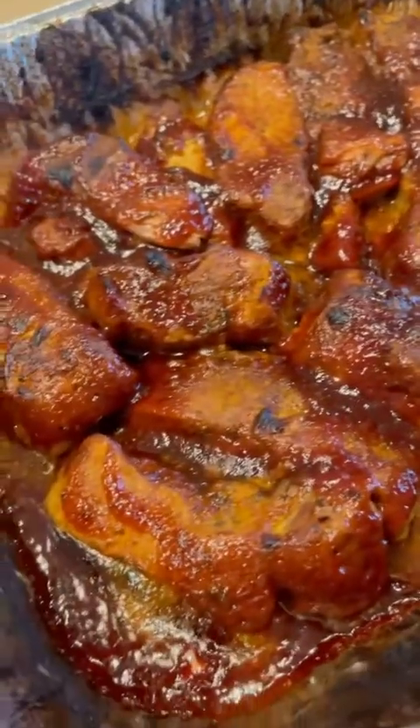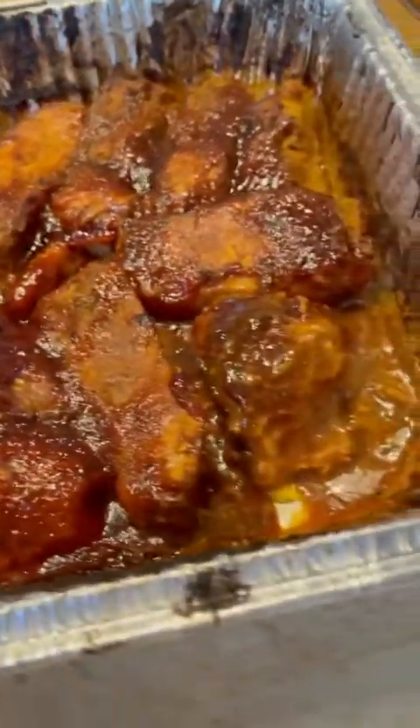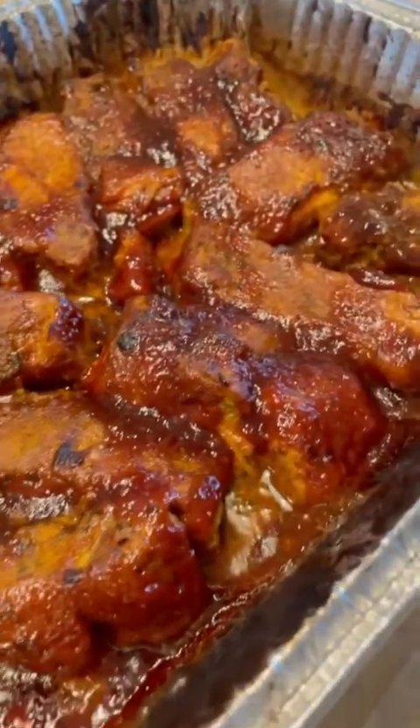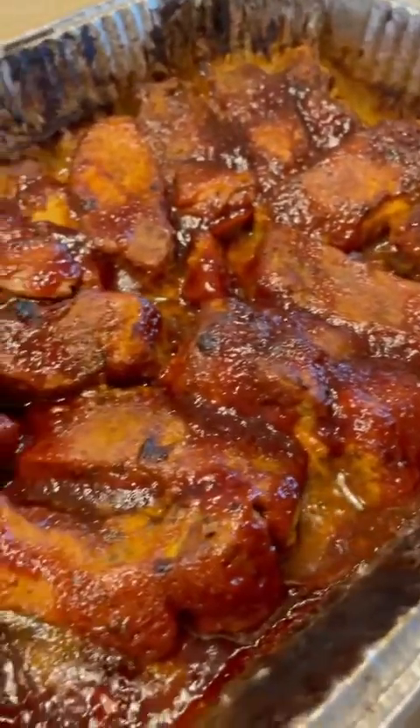Welcome to Mountain Cookin' with Missy. Today I'm going to show you how to make these delicious barbecue country ribs, y'all — just in time for summer cookouts and barbecues. It's going to be some good eating.